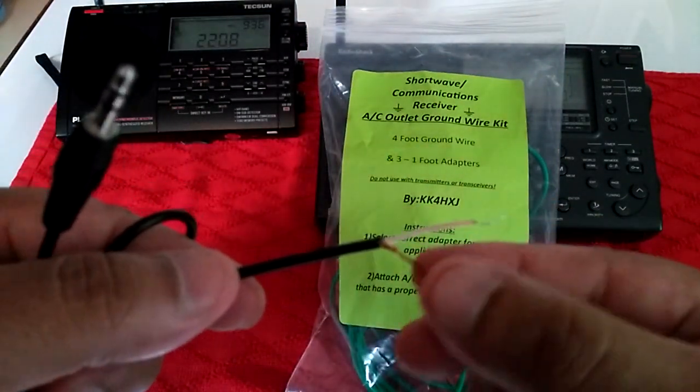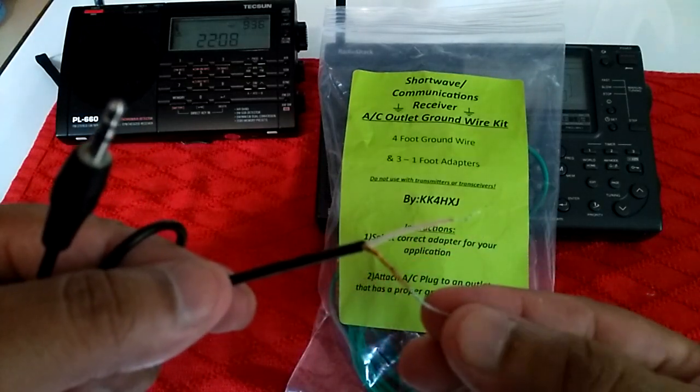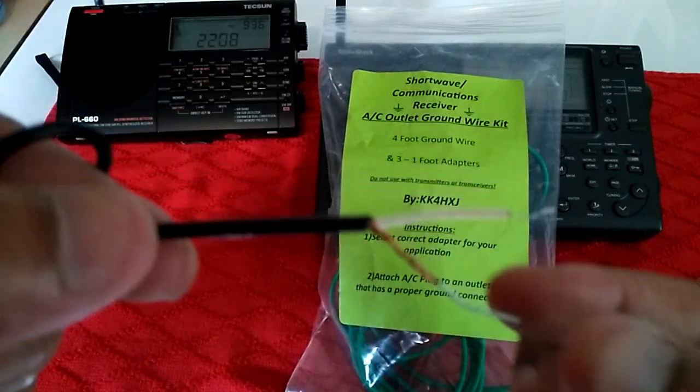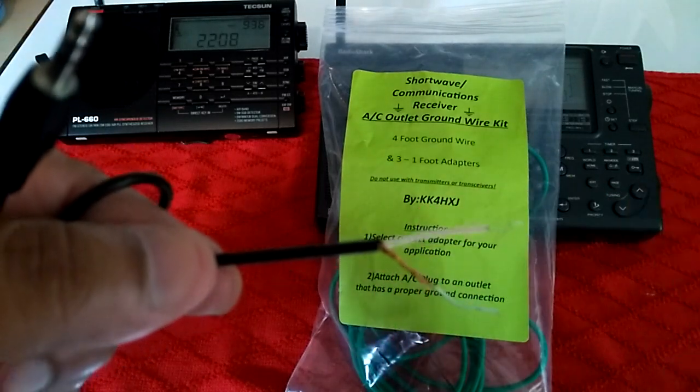On this end you have to splice it like this — this is the shielding, that's for the ground. And this is the antenna; you clip it on there.